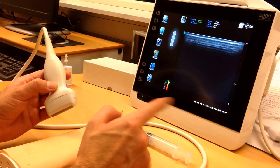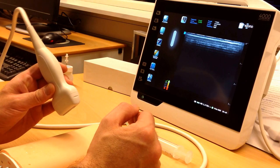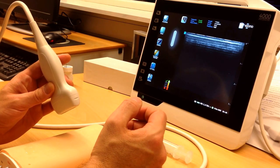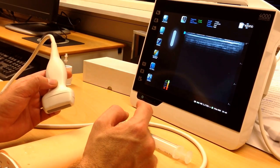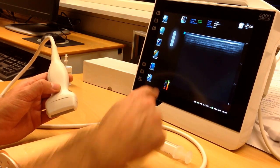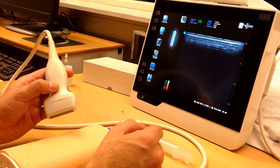The difference from the 3000 model is that you have this new needle guidance system which uses the magnetic field to find your needle. This little field display down here indicates if you're in the green field that you can use your needle system.